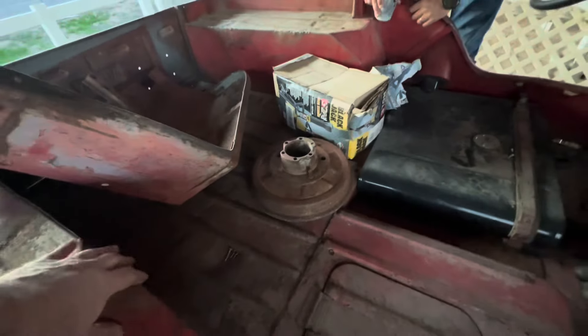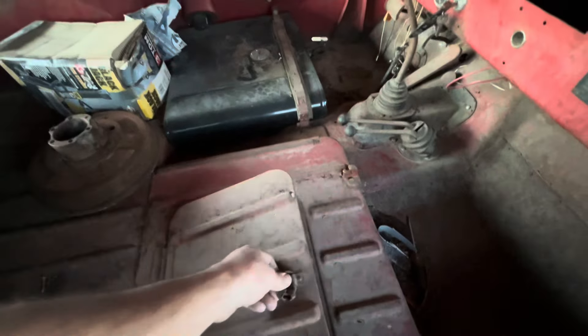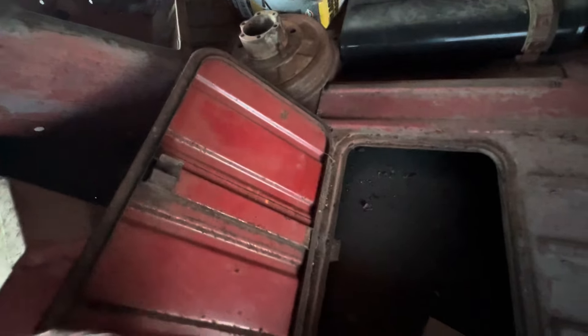The body looks really solid, huh? I thought so too, in the pictures. Floorboard's good. Here's the tail. Wow, look at that — and look at that, it was red. Man, this is phenomenal.